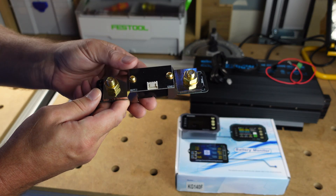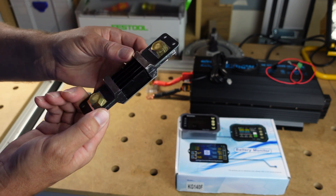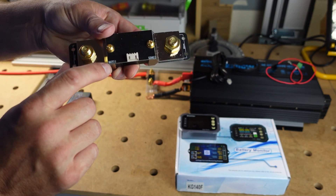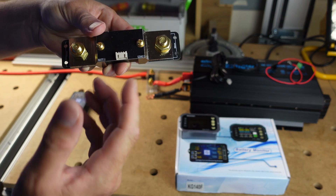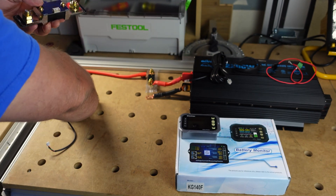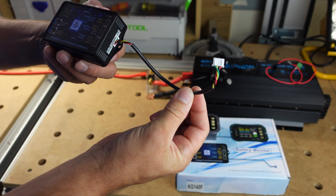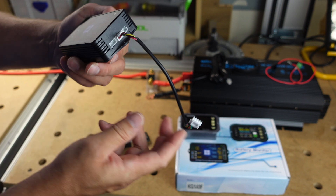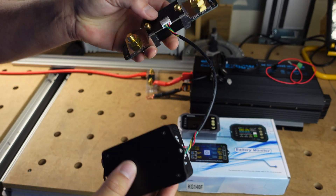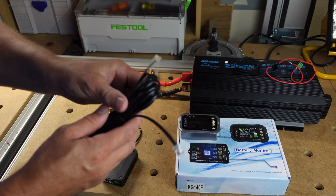This is the actual shunt — this is what's going to monitor the input and output of your battery going into your device. It's the brains of the operation. It has a label for battery negative and load negative. It's got a little connection port where you connect the module for this system, and you've got this little data cable that plugs into the side of the module and then plugs into the shunt. Simple as that.